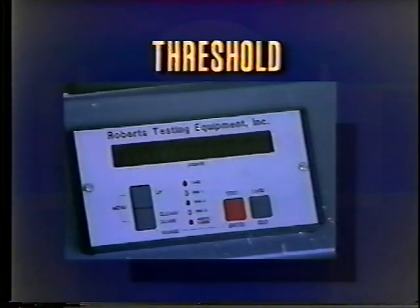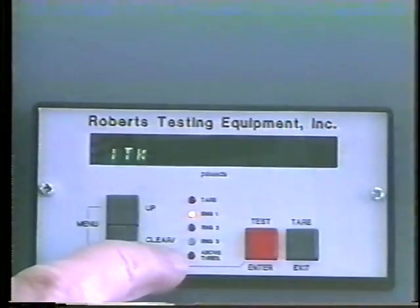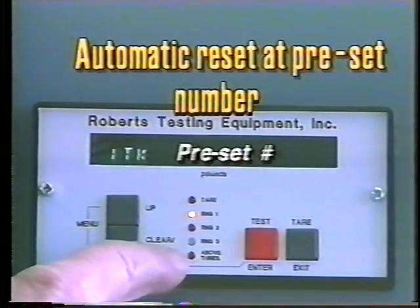Threshold: this unit has an automatic reset for the peak hold system. When the load from the last test drops to zero and then rises above the preset number, the last peak is erased from memory and a new peak is started. The threshold light will come on when the unit has crossed the preset number.